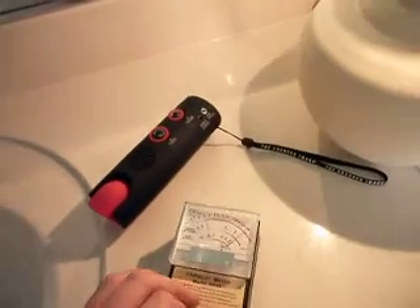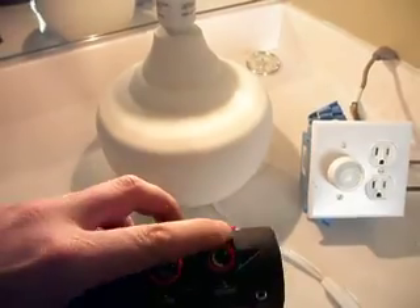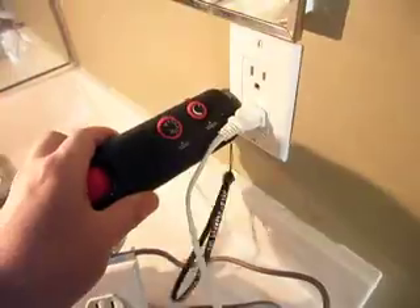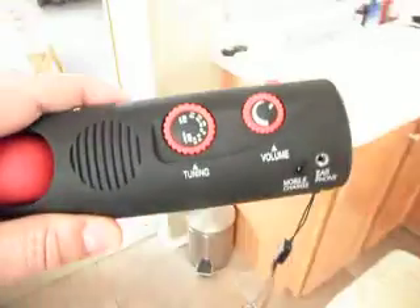We're going back to the AM radio to see what we find. The radio waves have gone — there's nothing compared to when we had the lamp dimmer in.